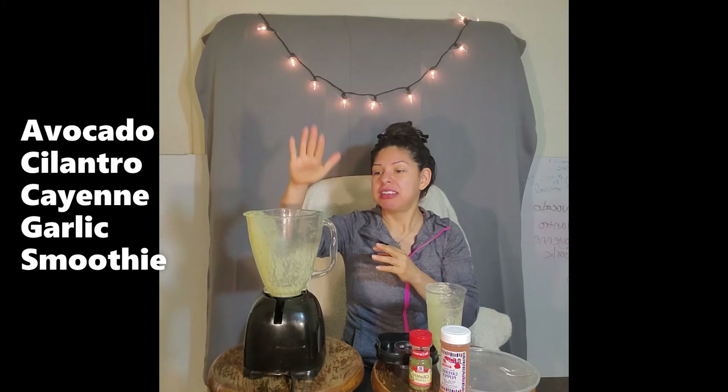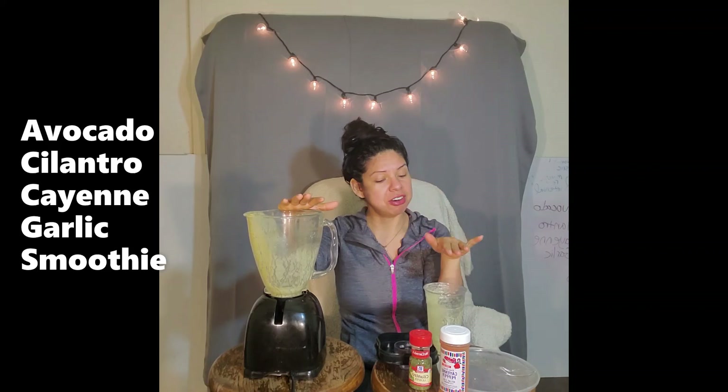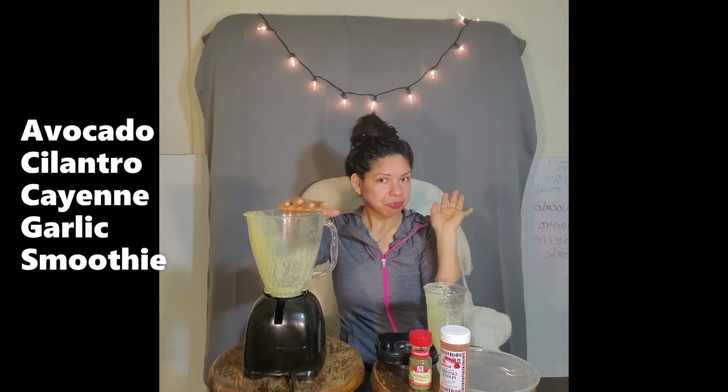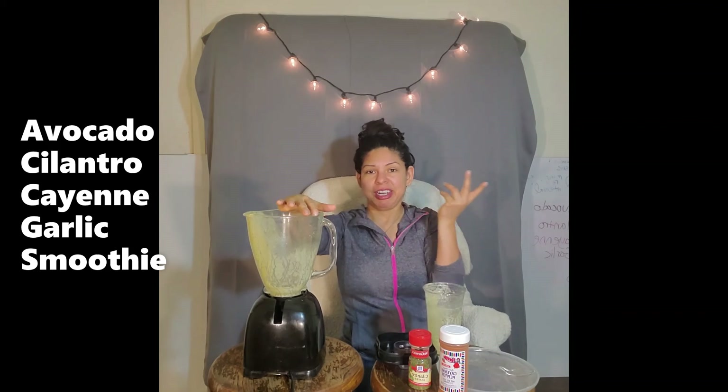With that done, we are done for today. Remember, get some water, go ahead and put that in there to get the residual from your blender and then your cup, and we're all done. I will see you back tomorrow — same thing, avocado and cilantro, and then we'll just add something else. Alright, thanks, bye bye.